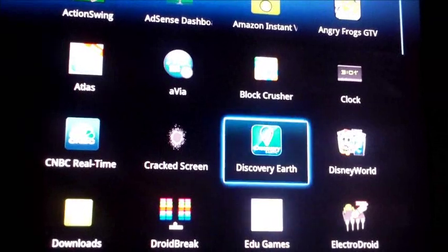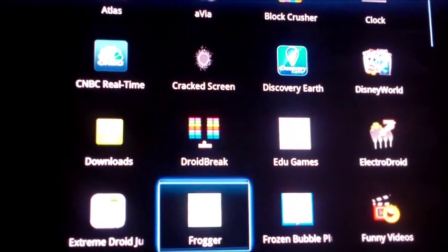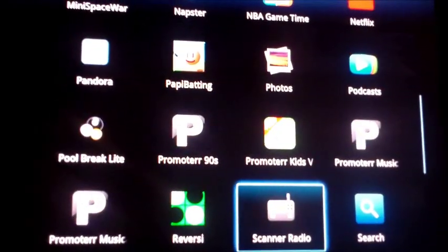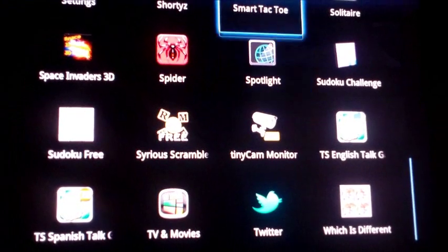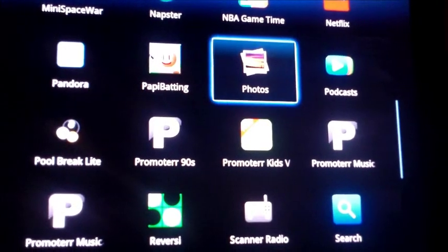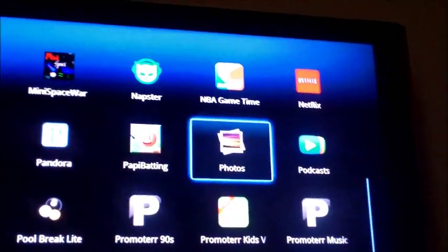I've got Discovery Earth, which is pretty cool, and a paddle-ball game that's kind of fun. One thing I really like: if you have video surveillance in your home or apartment, you can access that through the Tiny Cam Monitor app. Also, your Google Plus photos and videos are accessible through that app. Even though the device only has 520 megabytes of storage, you can access all your pictures and videos from your Google Plus and YouTube accounts.